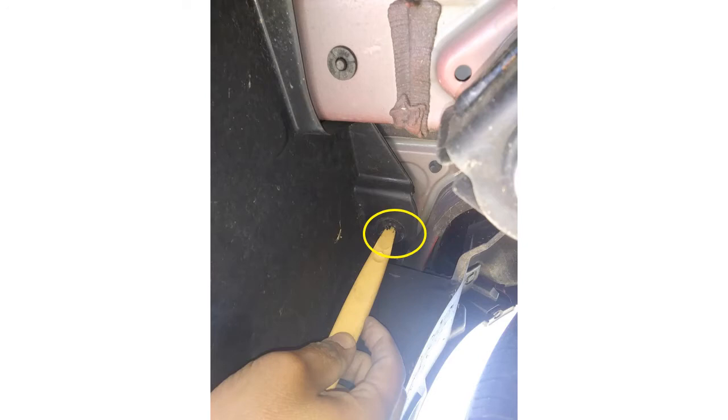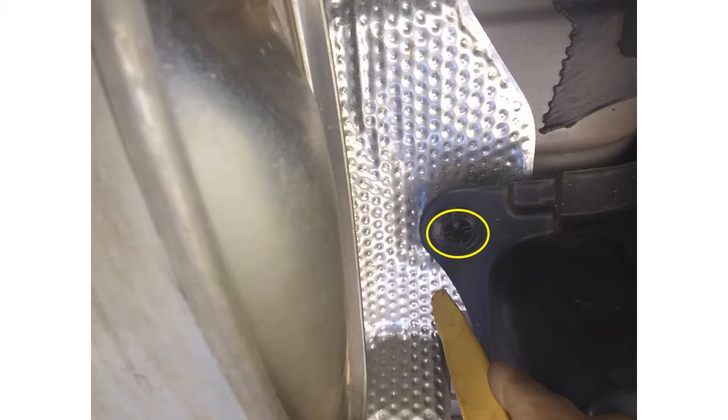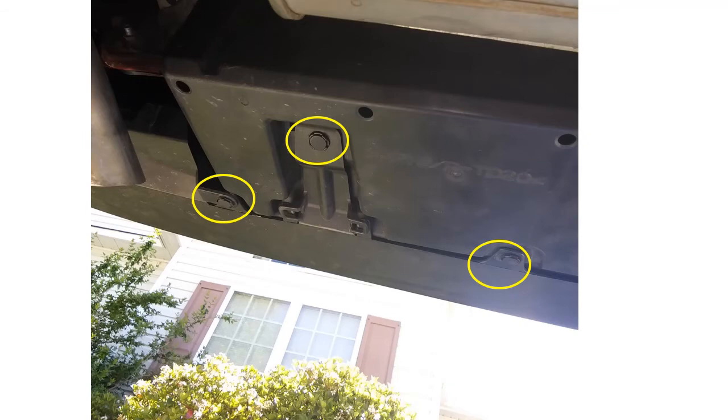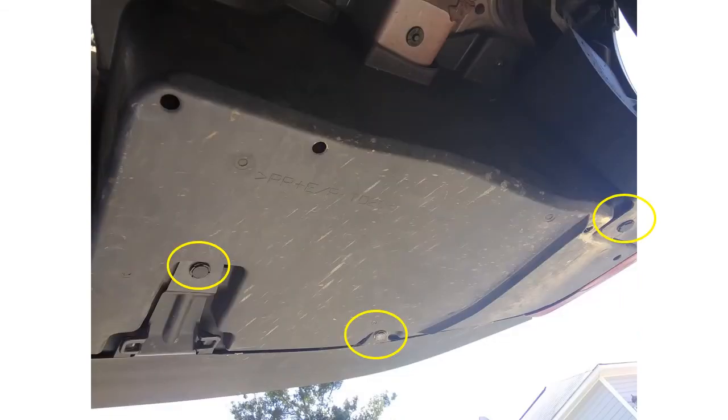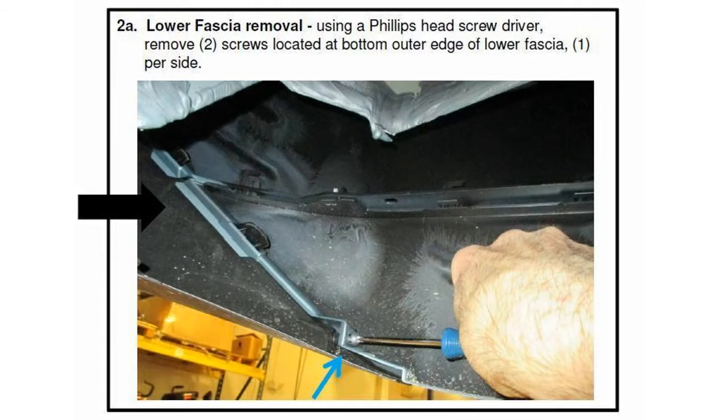Unscrew to the left and make sure you pull down as you unscrew. There are more of those rivet-type fasteners you have to push down on each side with a flathead screwdriver and pull evenly. Make sure you wiggle them so they come off easily and don't break. There are two screws on each side that hold the fascia trim.